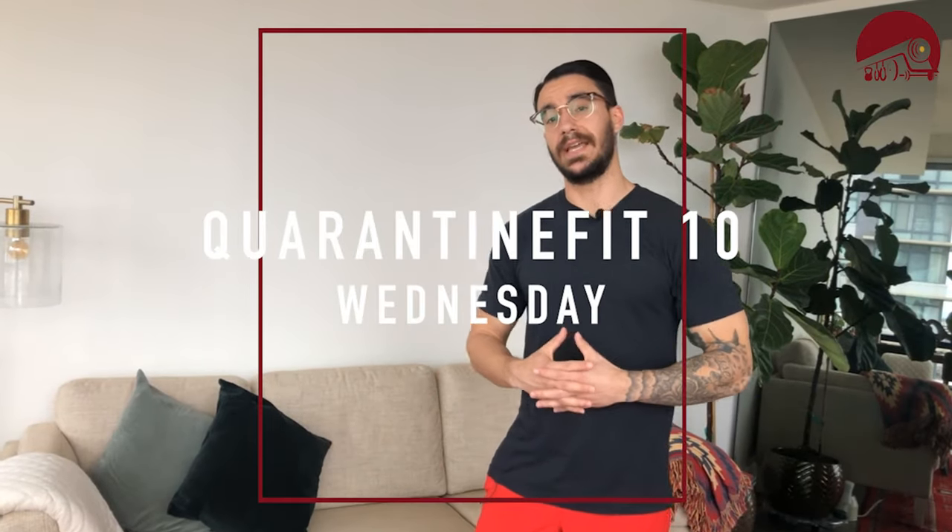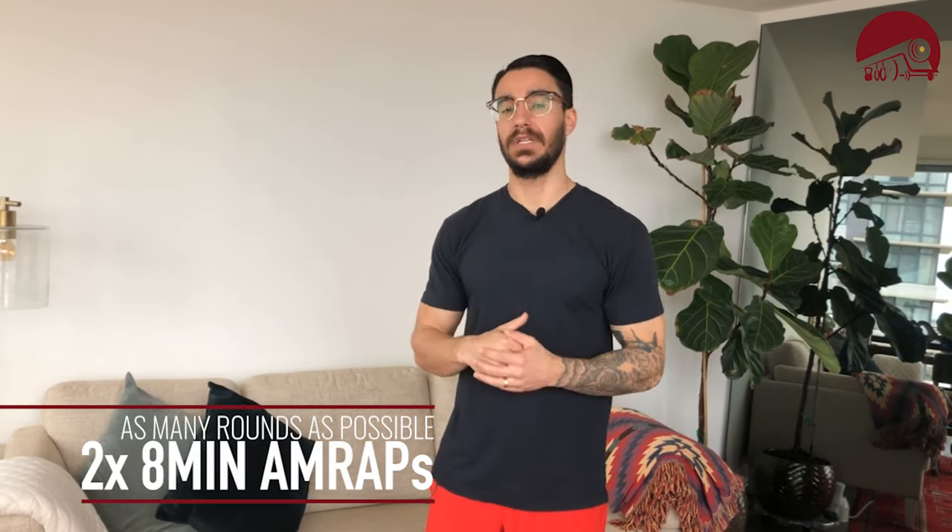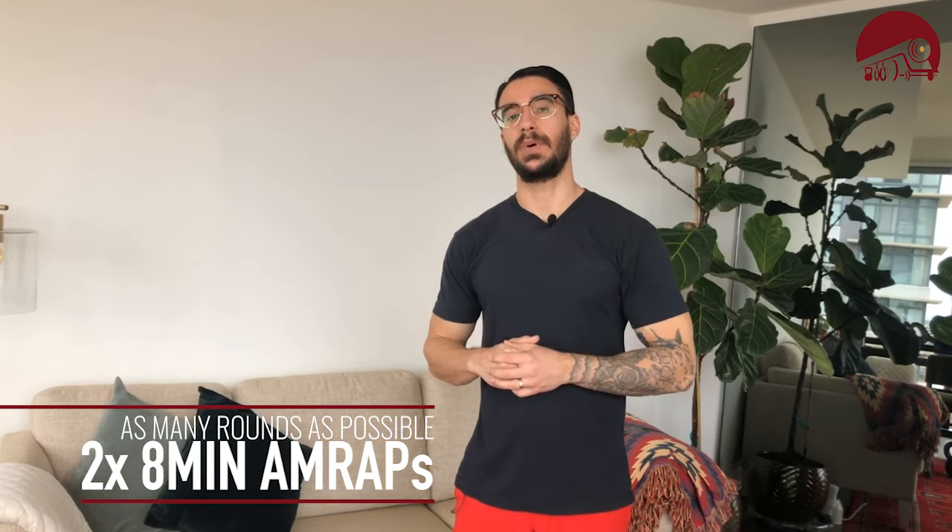Alright guys, it is Wednesday, middle of the week, and we're going to get after some arms today. We're doing two 8-minute AMRAPs — as many rounds as possible in eight minutes. There's going to be a lot of variation today for my weighted and unweighted folks, so hopefully you guys have plenty of options to build some big arms.